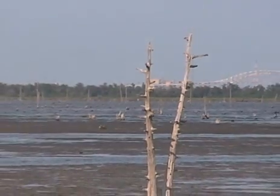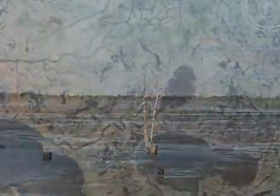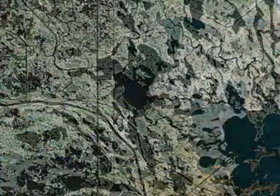This canal brings in the saltwater — it's a process called saltwater intrusion. It kills freshwater plants, and as they die off, the wetland actually sinks and disappears into the gulf.